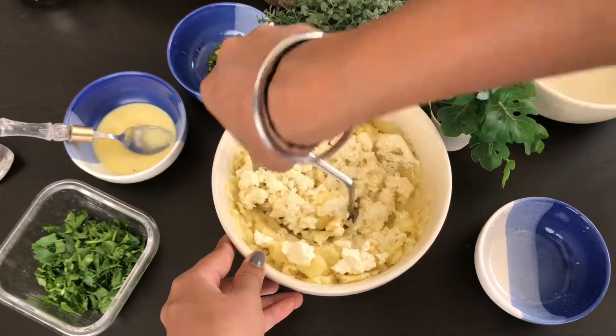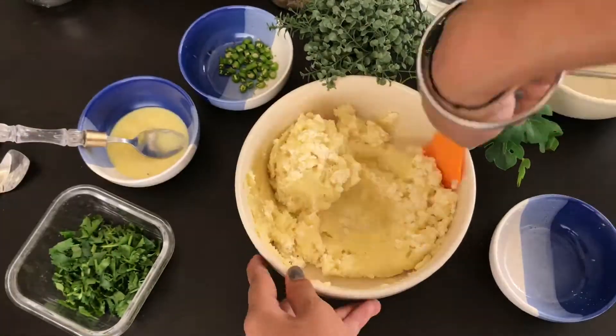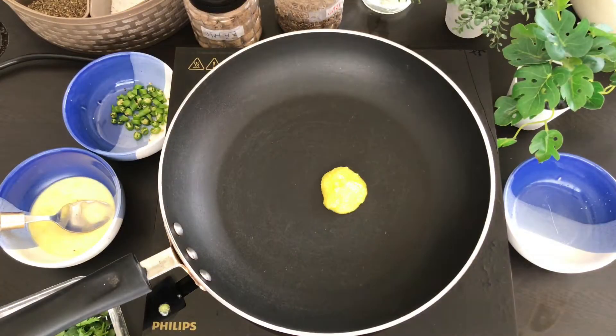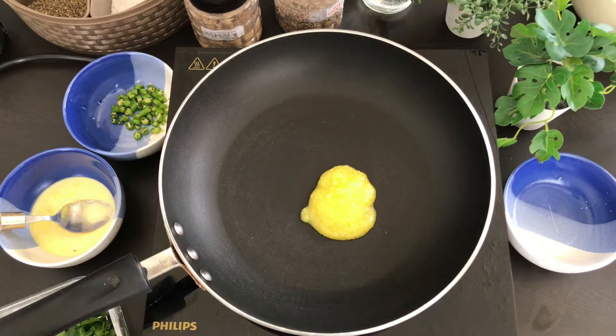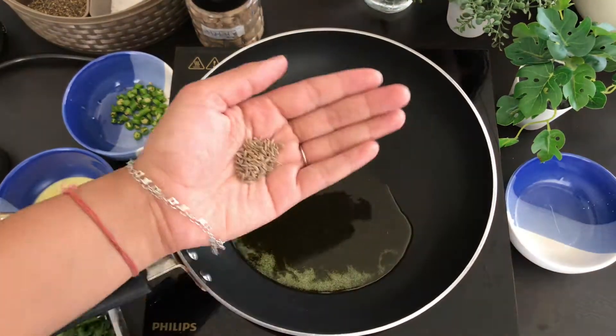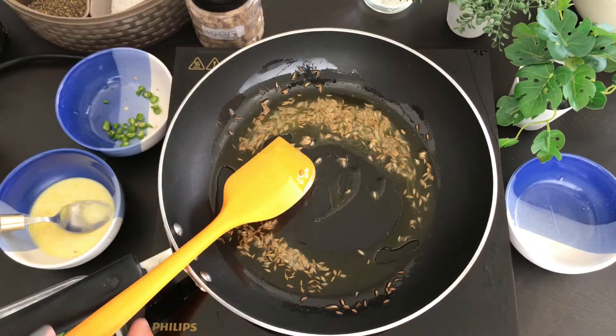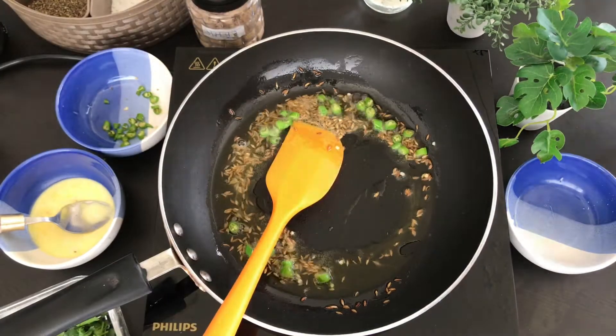First of all, take the aloo in the pan and then add the paneer. I can add the paneer in but I don't want to make the bread, so it's preferable this way. Then mix them together and then add two to three tablespoons of oil and then some jeera and mix it well.